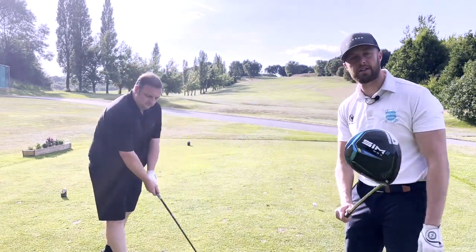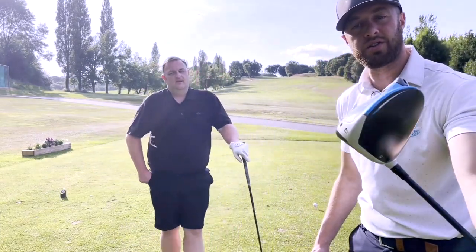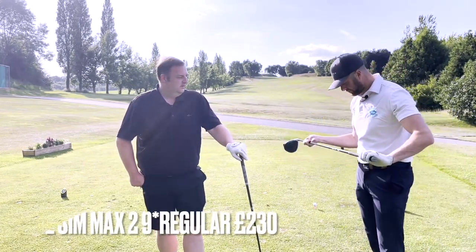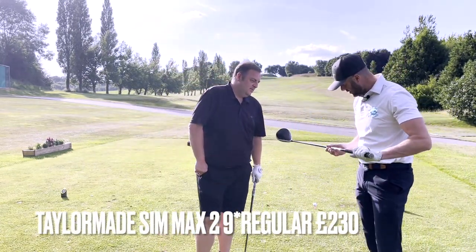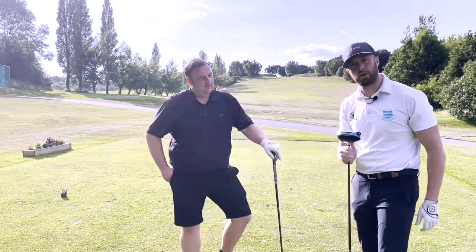I'm going to be using TaylorMade Sim Max 2. This is an absolute pearler - no sky marks, no sort of marks, really good condition. Nine degree regular. Looks good, it does. No shaft rubbing. I'm going to sell that one for £230 plus postage.